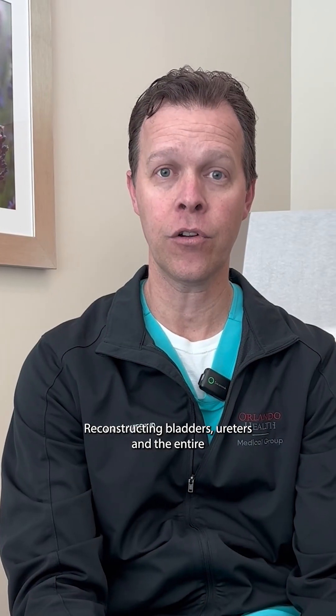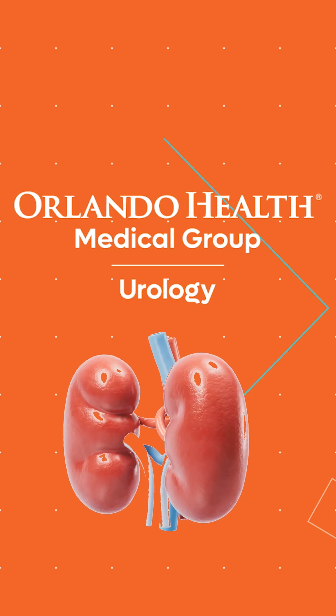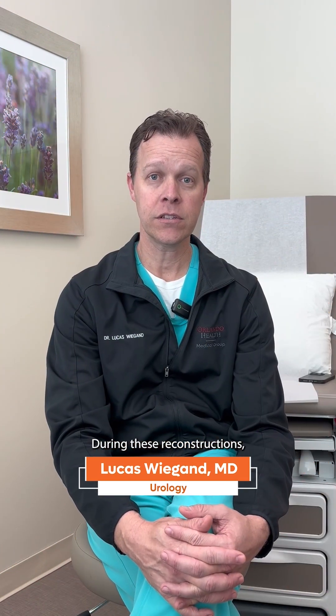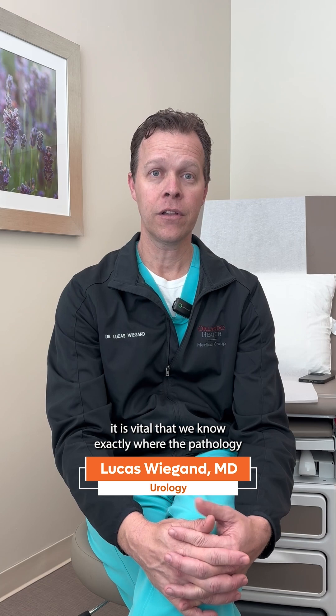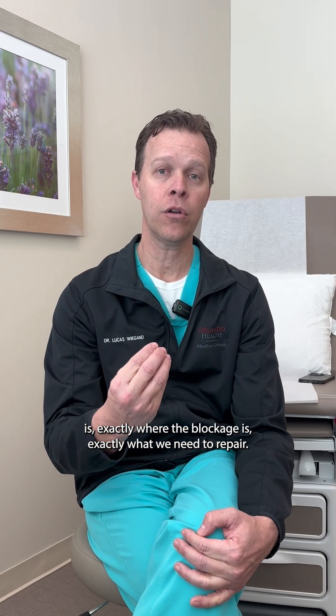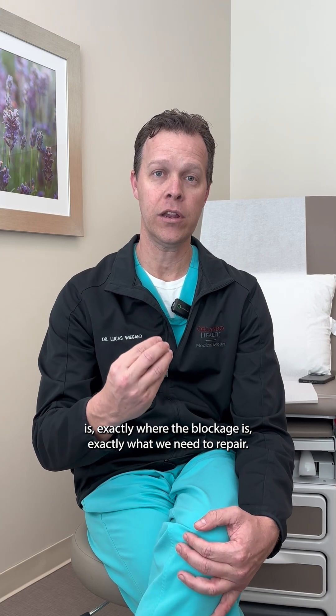Reconstructing bladders, ureters, and the entire urinary tract. During these reconstructions, it is vital that we know exactly where the pathology is, exactly where the blockage is, and exactly what we need to repair.